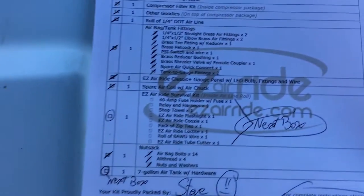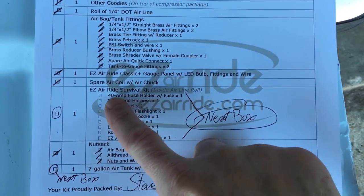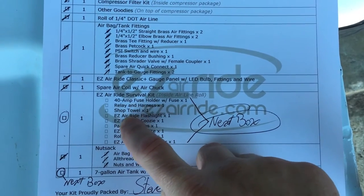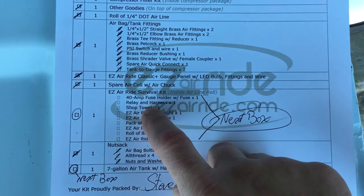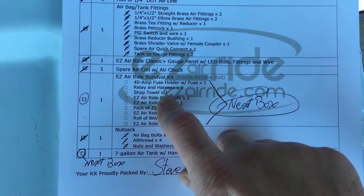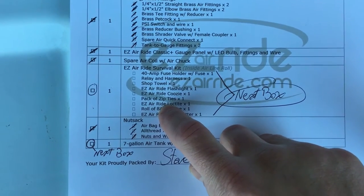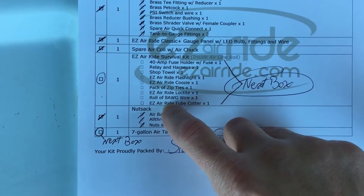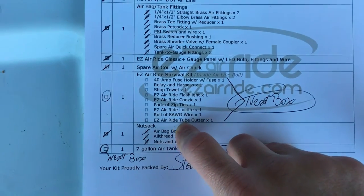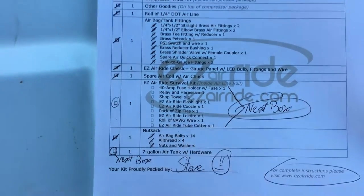The only thing I didn't get — hopefully it comes in tomorrow — is the survival kit, which has a 40-amp fuse and relay harness, fuse holder, relay, and harness. That's also got a bunch of towels, a koozie, a flashlight, zip ties, Loctite, 8-gauge wire, and a tubing cutter — that'll be nice.